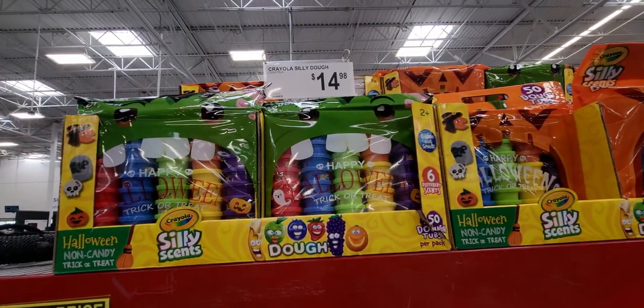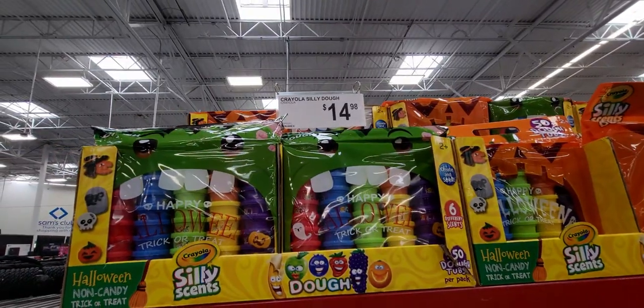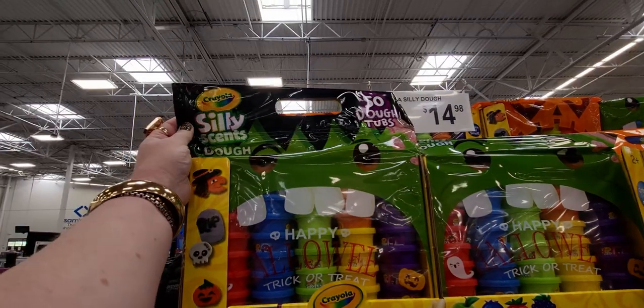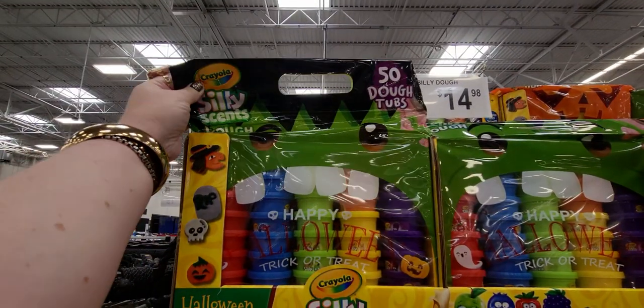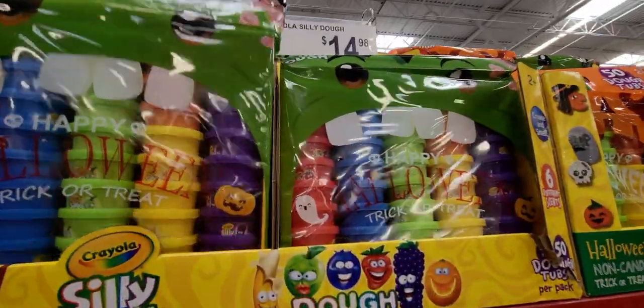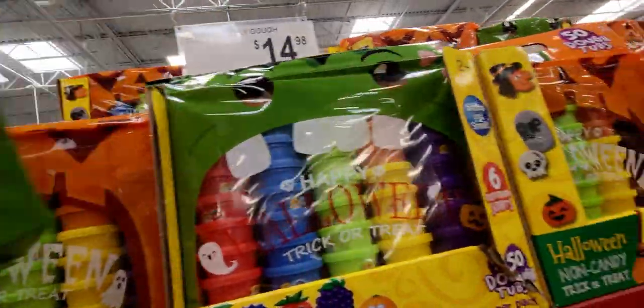We did plant trees though, so I'll just have to wait for them to grow. Crayola Silly Dough, $14.98 — oh, these are Halloween ones! Great for trick-or-treating — 50 dough tubs. How cute, and it's heavy!